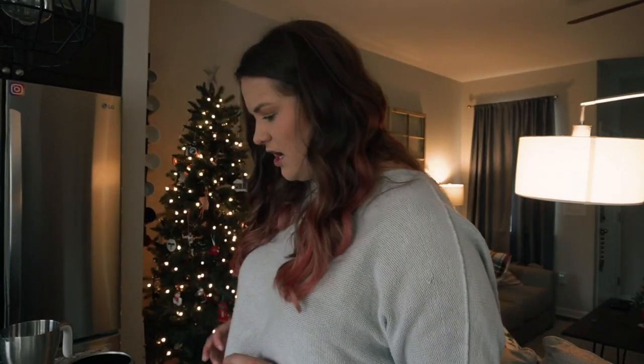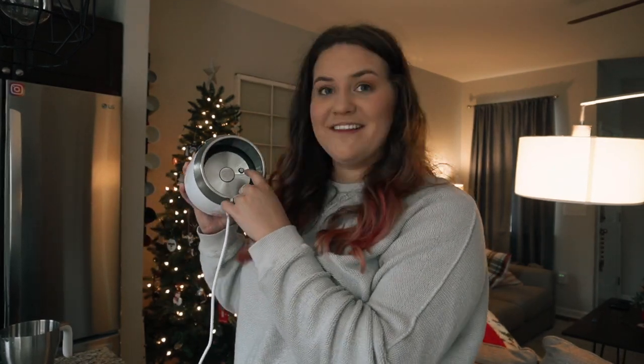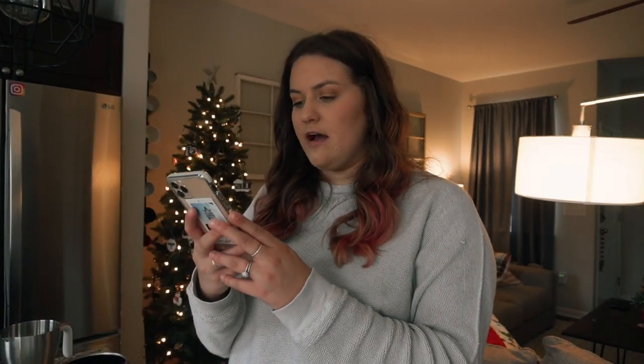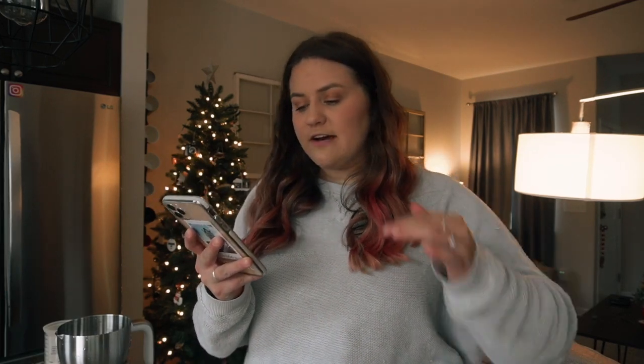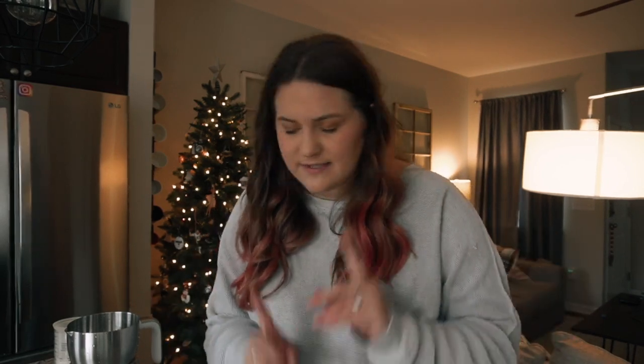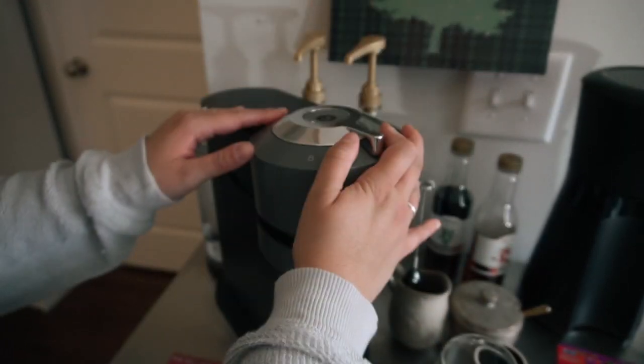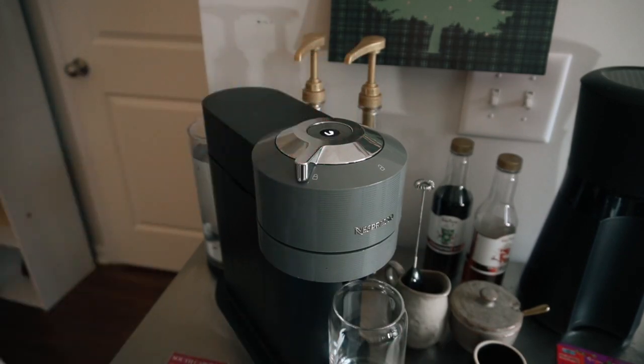I noticed the button gets hot, so that's something to watch out for. Let's go ahead and make the coffee. The recipe is for two servings but I'm only making one, so I'm going to halve everything. It says to use three to four shots of espresso so I'm just going to use two shots. Let's go ahead and make the espresso — this is my espresso machine. I'm using an iced espresso pod but I'm using it anyway because I don't have any more of the hot ones.